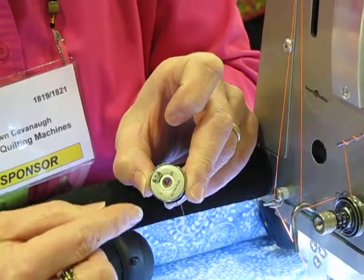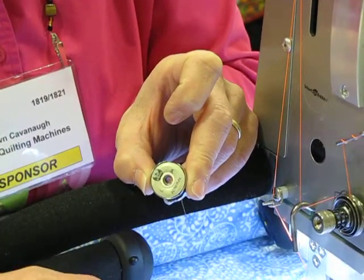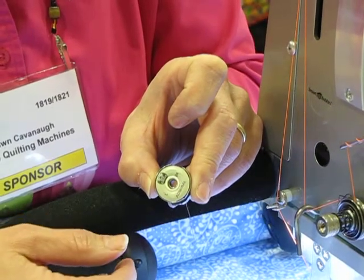When that happens, your tension changes as you sew, causing loops and other issues on the back side of your quilt — something we quilters definitely don't want.